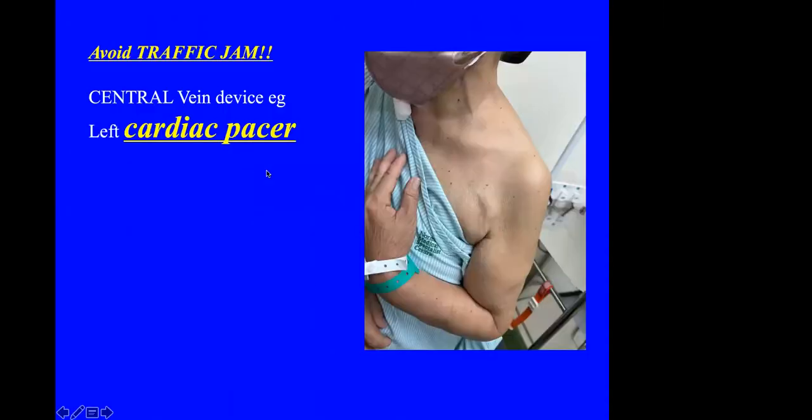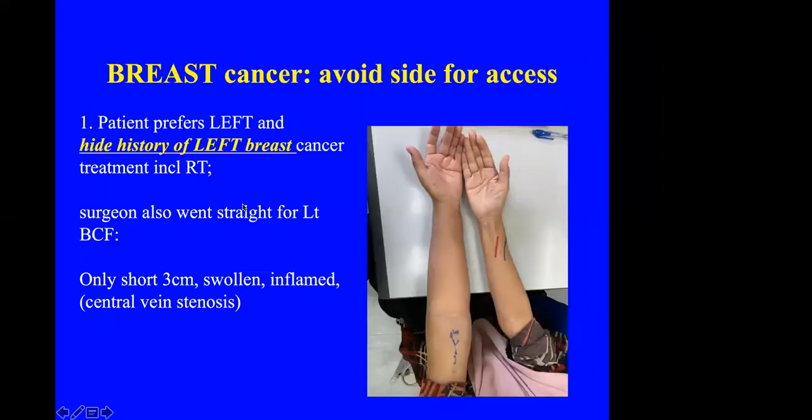Some patients have a cardiac pacemaker. Again, you should avoid doing a fistula on the same side, although that side is often the non-dominant hand, so you need to explain to the patient the risk of central vein stenosis. Breast cancer is very common, and if the patient has a history of breast cancer — especially if they had radical surgery and radiotherapy — you should avoid doing a fistula on that side.